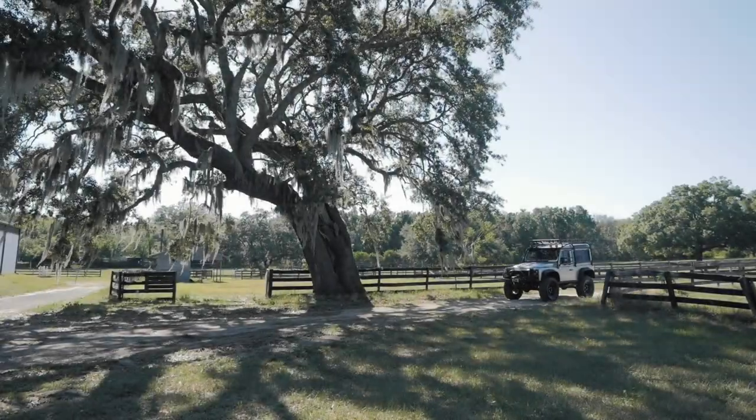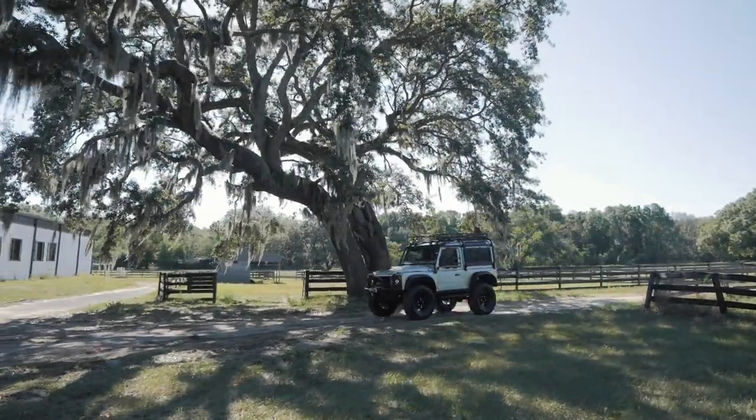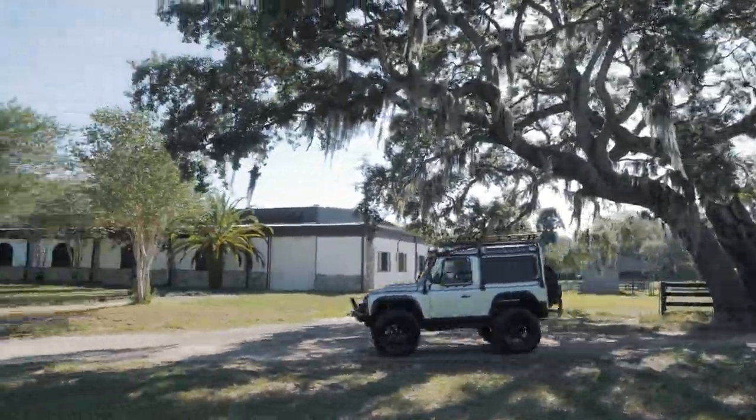This is Project Alpinist, a custom D90 that's certainly one of our more eccentric builds for 2020.